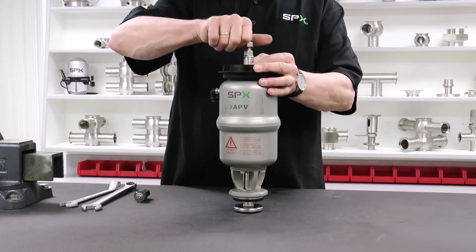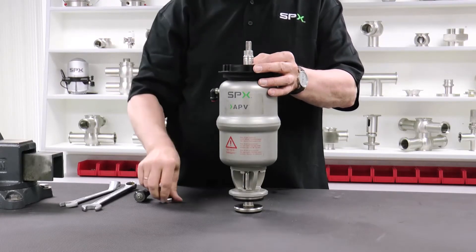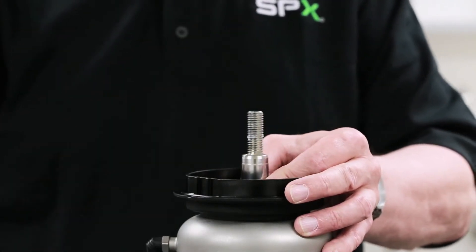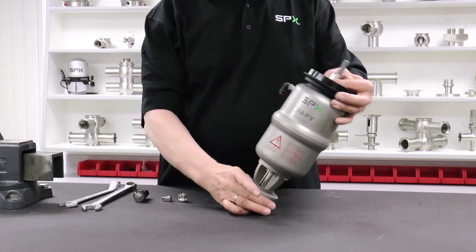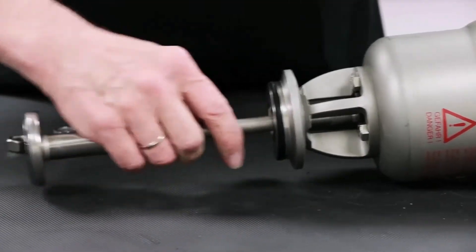Hold the centering ring in place while loosening and removing the upper nut. Finally, remove the centering ring located underneath the coupling nut. The entire unit can now be lifted off of the valve shaft.